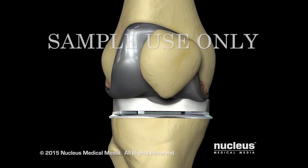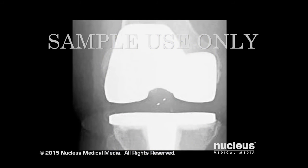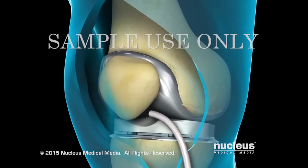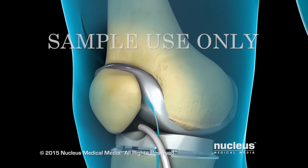Before your incision is closed, an x-ray will be taken to ensure that the new components of your knee are positioned correctly. Your surgeon will close the incision with stitches or staples and temporarily leave a drain in place to remove excess fluid.